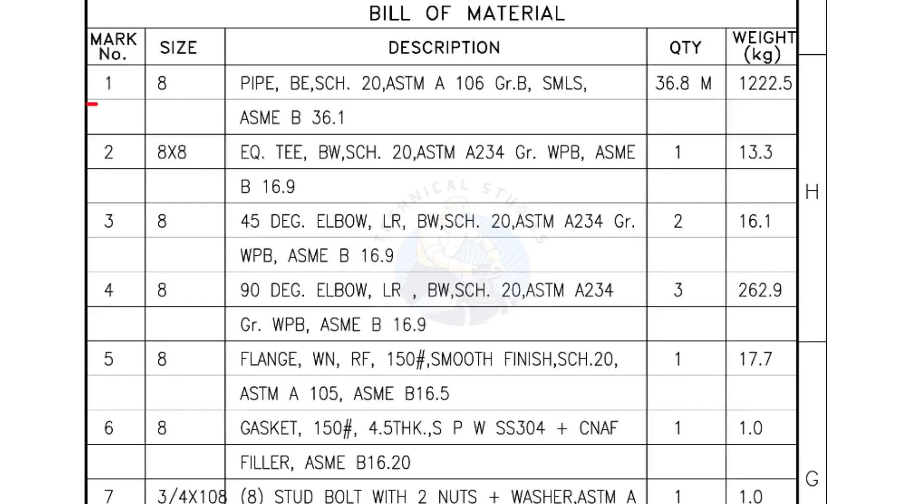Bill of Materials: Mark number 1 — 8-inch pipe, bevel end, Schedule 20, ASTM A grade B, seamless. The quantity is 36.8 meters. Mark number 2 — 8-inch by 8-inch equal tee, bevel end, Schedule 20. Quantity: 1 number.